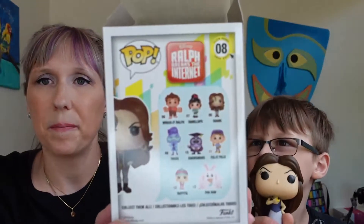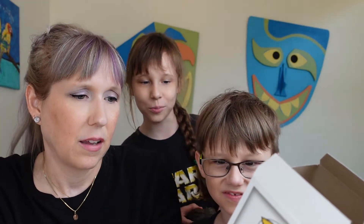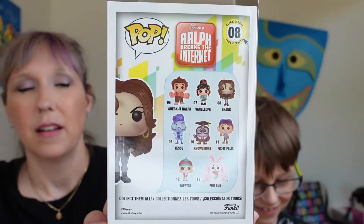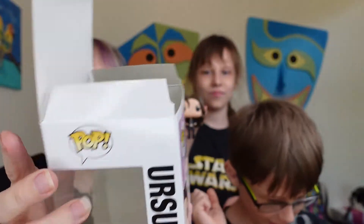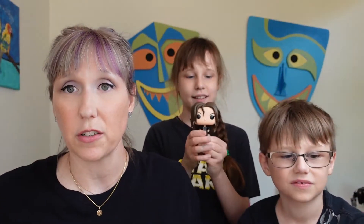Let's see what Shank has on the back of her box. You can see the different things you can get — Wreck-It Ralph, Vanellope, Shank, Nose More, Fix-It Felix, Taffyta, and Fun Bun! I want Fun Bun — you know, the bunny that kept shoving all the pancakes in their mouth. Nose More is pretty cool too. This is the size of the box. Once a month we'll get one — this was about fifteen dollars for one, and some of these we will be doing a giveaway for, so make sure you stay tuned!